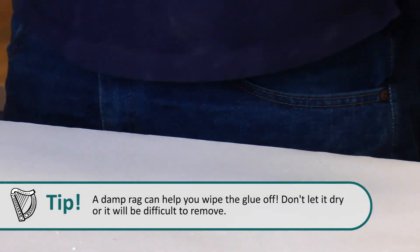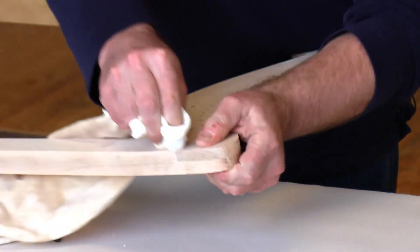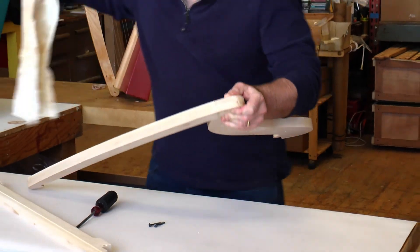Flip it over and see what you've got. There's more glue on this side too — that's a good joint there.